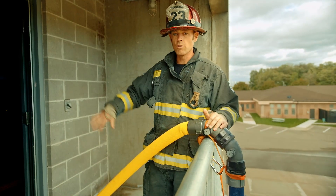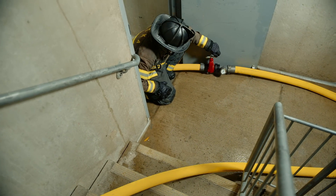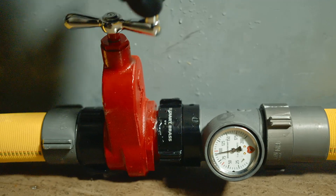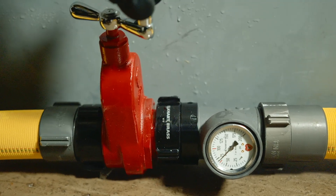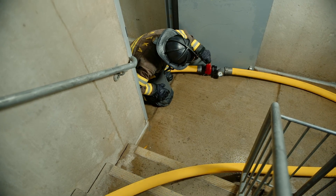This hose continues on into the stairwell where we have the gate valve as well as the inline pressure gauge on that line, and that continues on up for the fire attack. That firefighter is the control firefighter, doing the exact same thing as they would if they were working off of the standpipe itself.